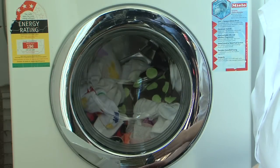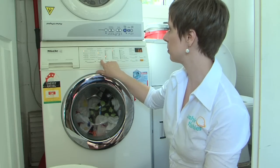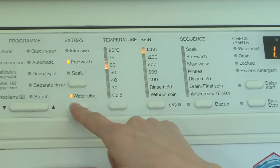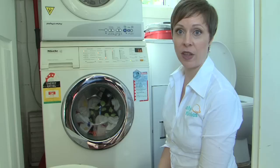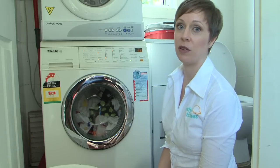The nappies are in now and I need to select the correct washing cycle. I want to pre-rinse followed by a wash, and make sure that the temperature is not too hot. High temperatures will degrade the fabrics over time and we do not want to ruin the waterproof layer, the bamboo or the elastic. The microfibre layer of the nappies does not stain easily, so with this ingenious fabric, a cold water wash will do the job perfectly well.